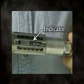Set the depth stop to the desired conductor length by rotating the knurled knob and reading the indicator on the side of the tool.